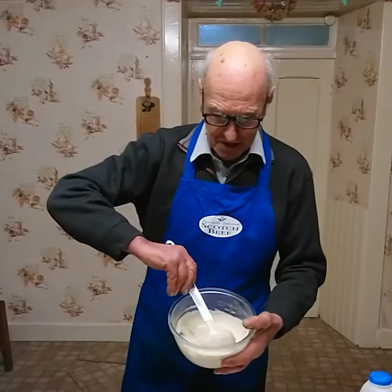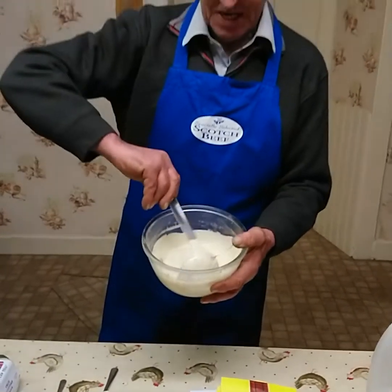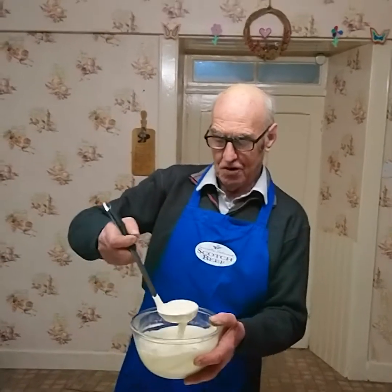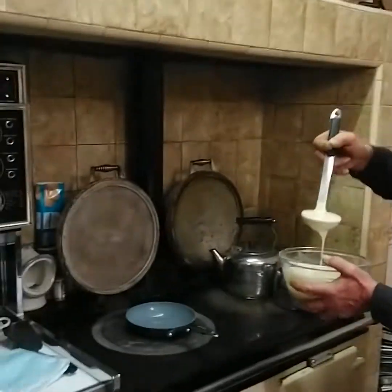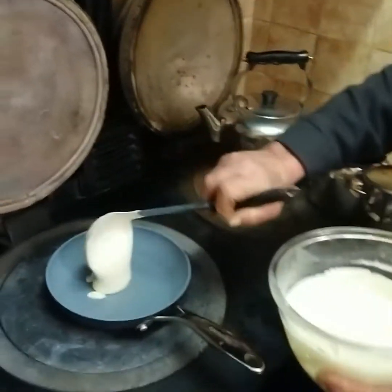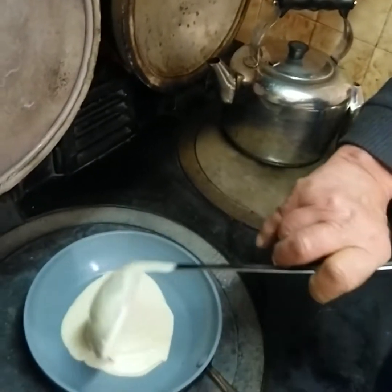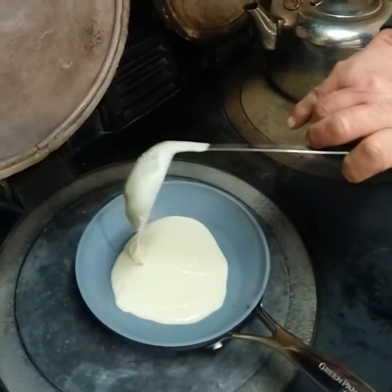Can you all see this? Put into the pancake pan. I'm going to put one ladle full of the batter into the pan. The pan has been lined with cooking oil so it doesn't stick to the bottom.